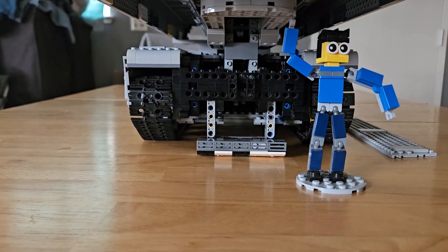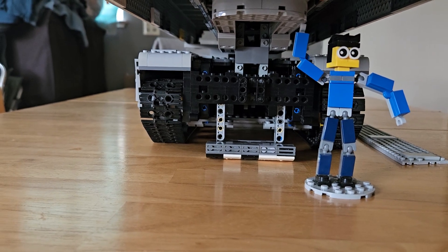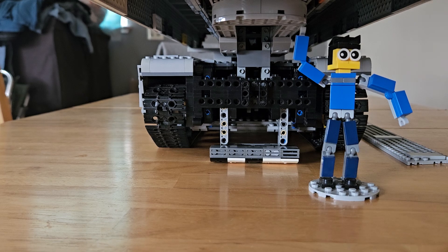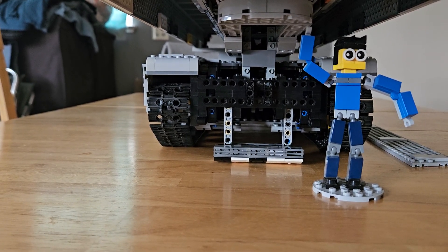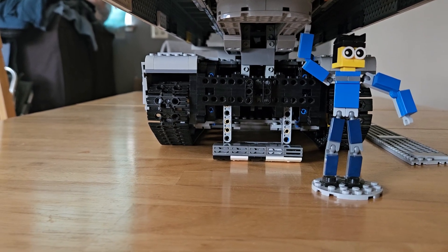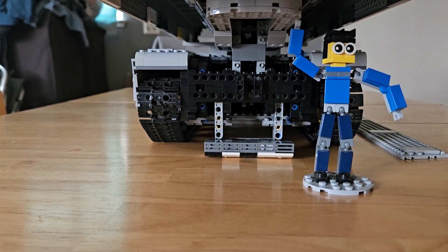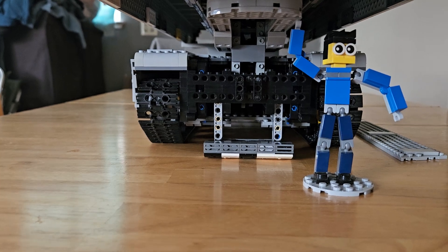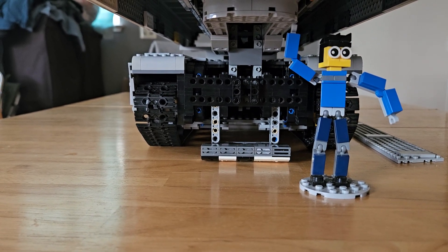I still need to figure out how I want to do the front support. Right now it works pretty well for flat tabletop surfaces, but if I were to take this outside and roll it across rougher terrain, the front support would go through a lot of wear and tear. I need to decide whether to make it a sacrificial-type piece or design it to withstand more rough use.